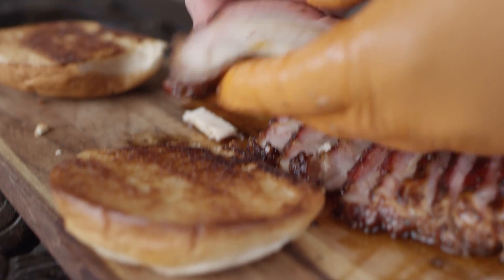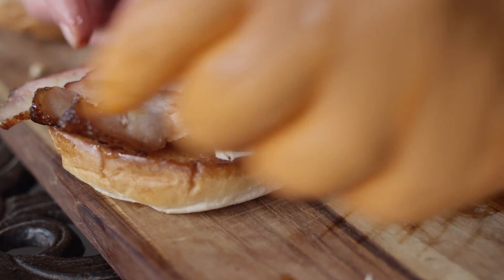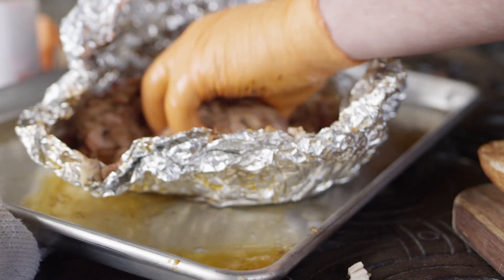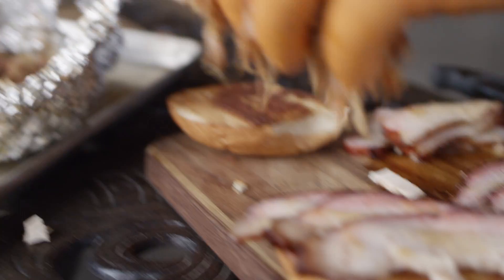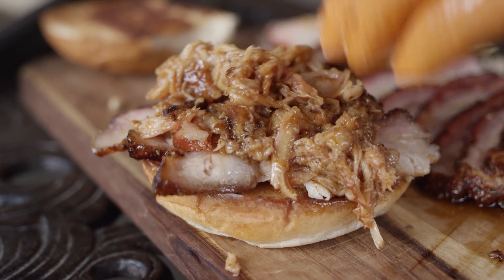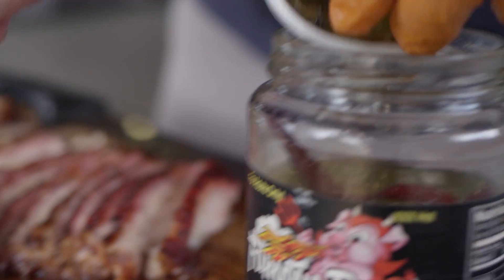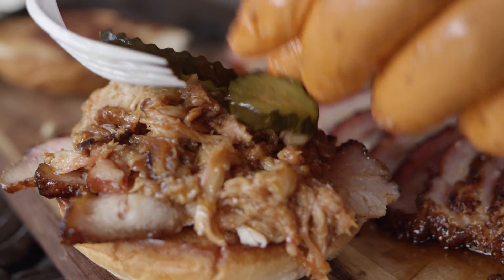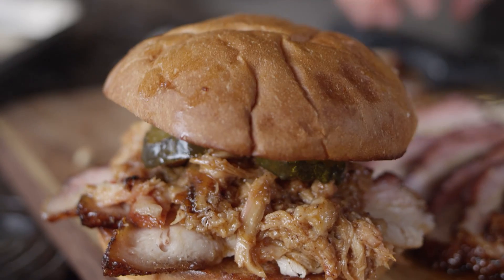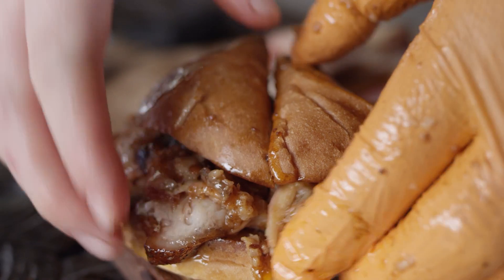Now it's time to build our sandwiches. We're gonna start by putting a few slices of pork down on the bottom, and then we wanna top that with our pulled pork. We're gonna get some of the sweetness from that BBQ sauce and the saltiness from the rub on the bark. And then just to top it off, we're gonna put some spicy pickles on top — now we've got some briny vinegar and a little spice. And there's your BBQ double pork belly sandwich.